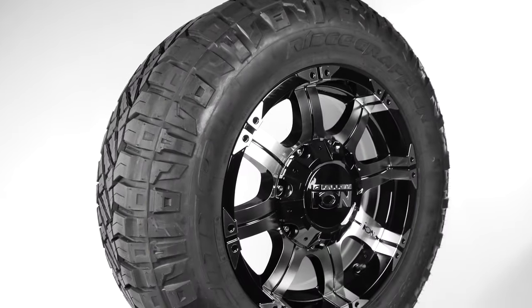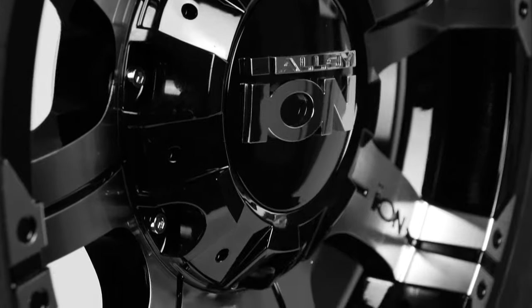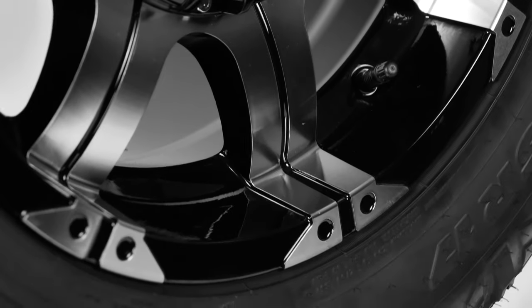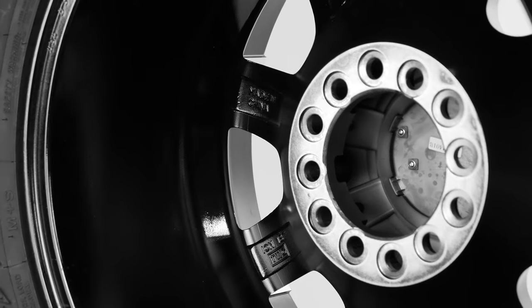The Ridge Grappler has excellent tread wear and great traction on dry, wet, and loose surfaces. There you have it — the gloss black alloy Ion 187 paired up with the Nitto Ridge Grappler. Don't forget to subscribe to SD Wheel to get all of our latest videos and feeds. Let us help you find the perfect match.